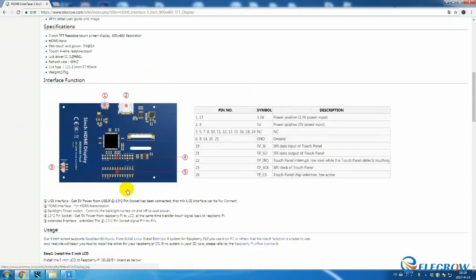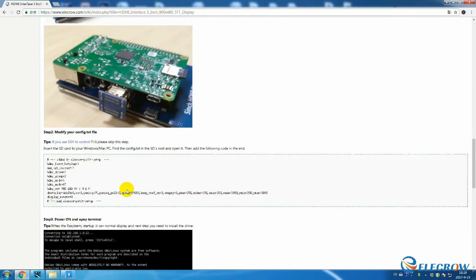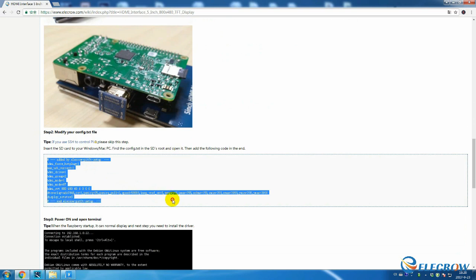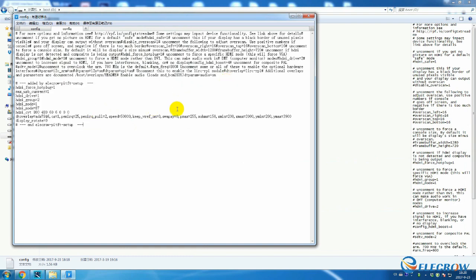We will copy the lines from our tutorial in the description of the video — step number 2, modify your config.txt file. We will copy that and paste it into config.txt. After copying that, save and quit the editor.